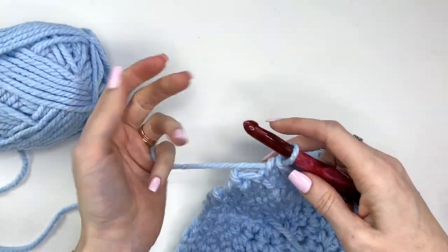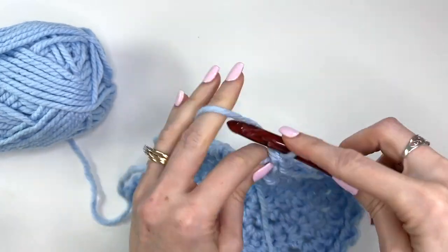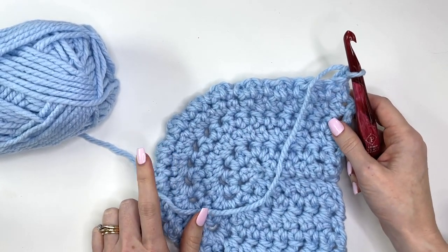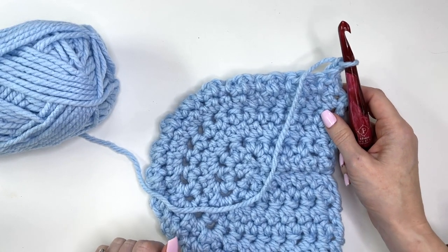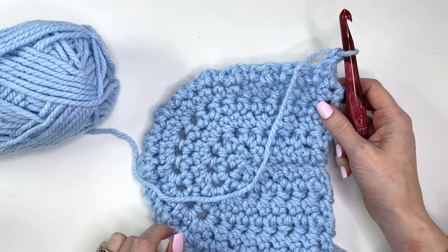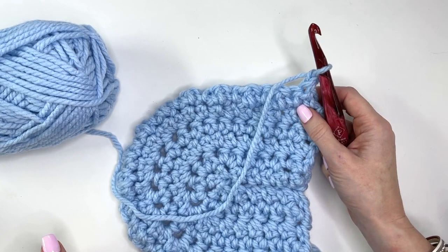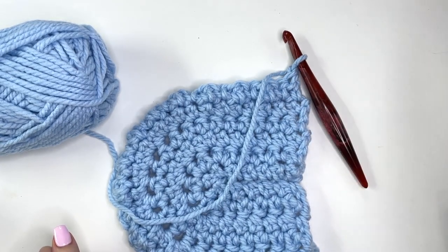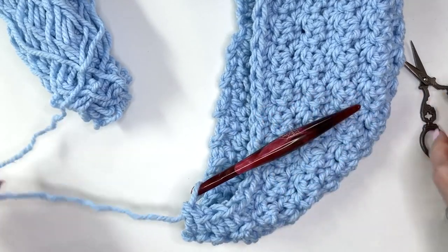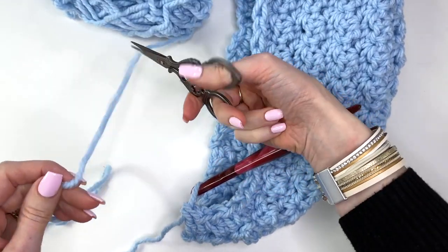You should be ending with a double crochet in your final stitch. Chain one and turn — we'll be repeating this row throughout. Work a total of 15 rows in total to complete the size of the hood we want. I'm going to complete these rows off camera and meet you back once I've done all 15.